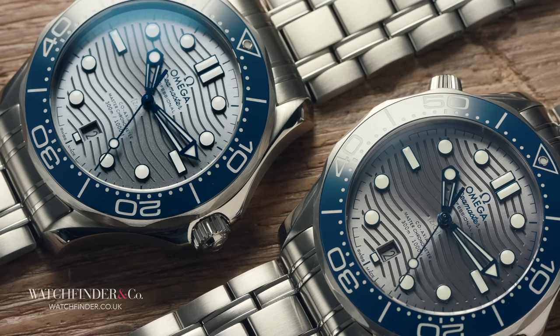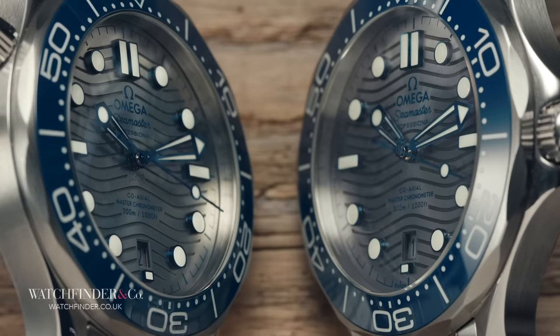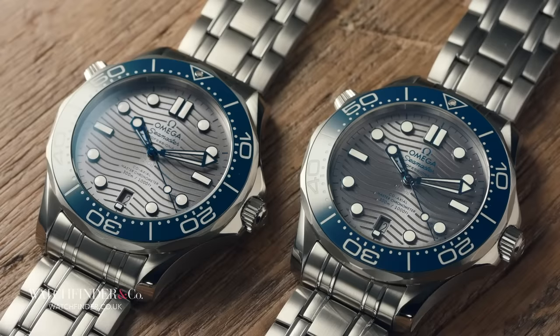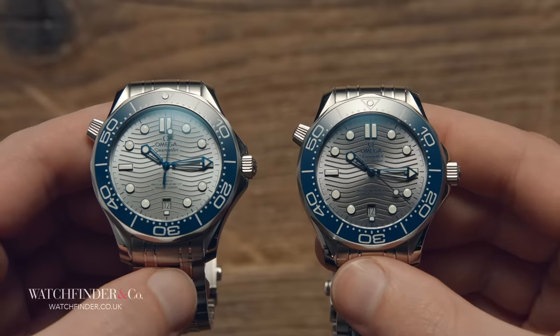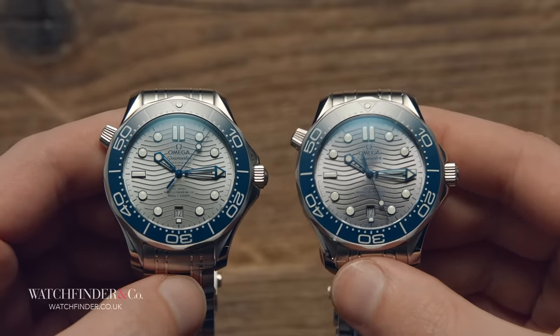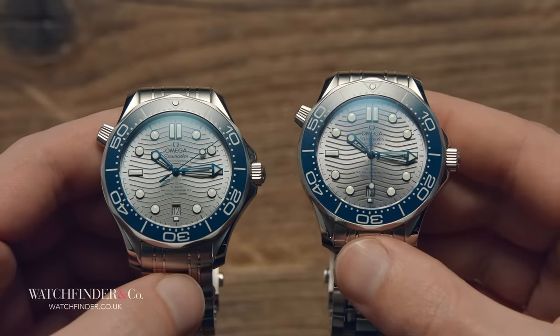To the point where a watch as recent as this can already be competing not just with Rolexes and Breitlings, but with itself as well. It's certainly hard to tell the difference between the two, the fake being so close. But is it infallible? If you're an owner of an Omega Seamaster of this variety, the biggest question on your mind right now will probably be: did I make a £4,000 mistake?